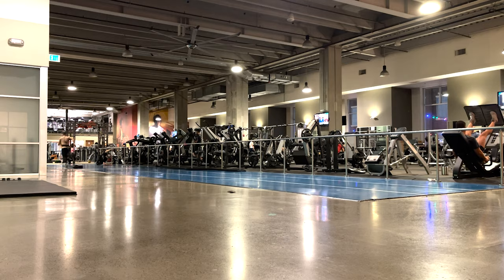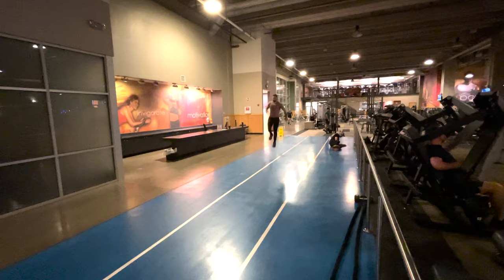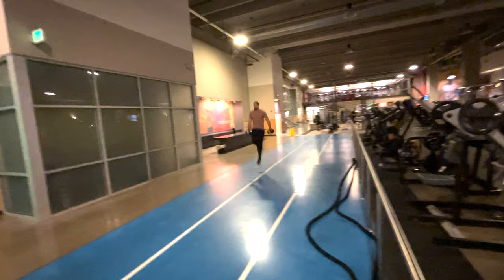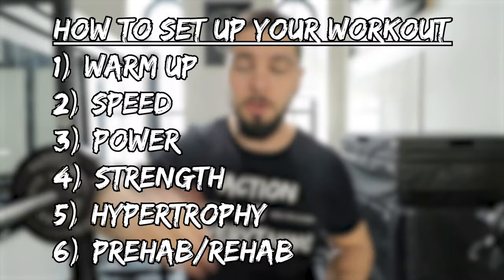Exercise number three is power skips — I wanted to get all the open-space exercises out of the way together. Power skips are an excellent exercise to increase your vertical jump, especially for one-foot jumpers. They're a cheat code for one-foot jumpers. Remember, you're not going to do all of these exercises every single workout — sprinkle them in. First do a warmup, then speed exercises, then power, then strength, then hypertrophy, then prehab/rehab. For example, on Monday do sprints during speed, Wednesday do sled pulls, and Friday do power skips.